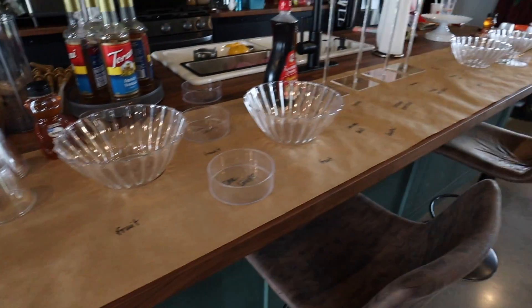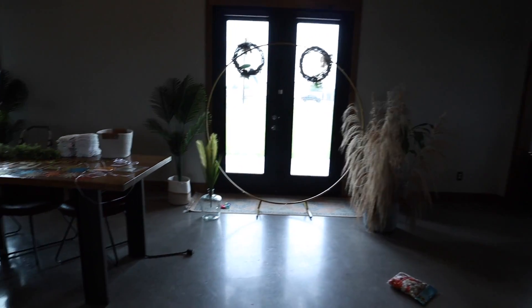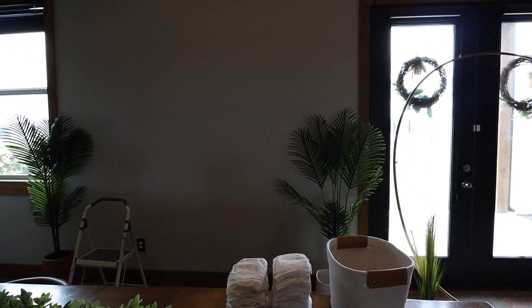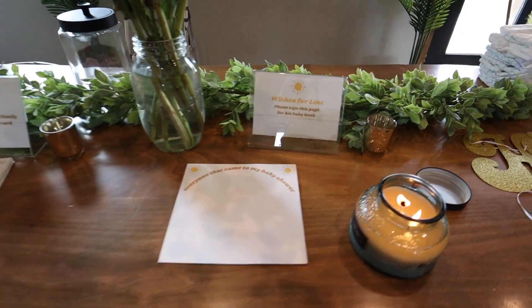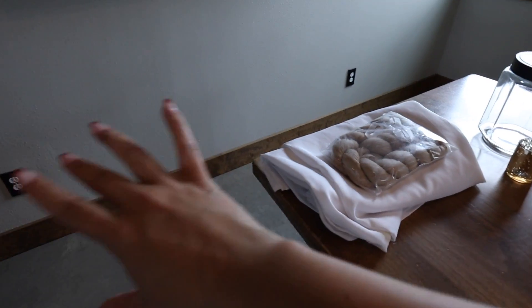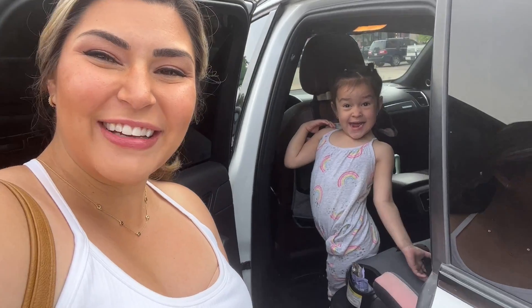Tomorrow we're going to work on the balloon arch. This is going to be an activity table for things to do. The banner is going to be hung up there — I still need to get some command strips. I have little activities for people to do, and we're going to put a gift table right here with a cheesecloth runner — it's going to be so cute.